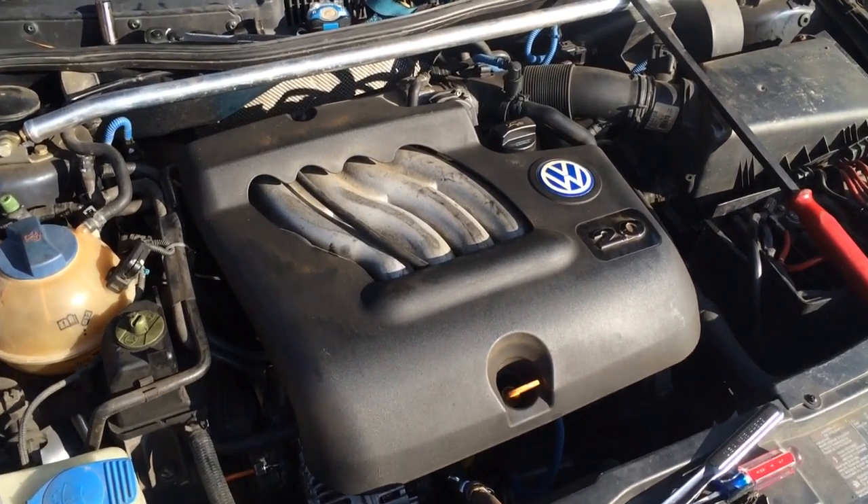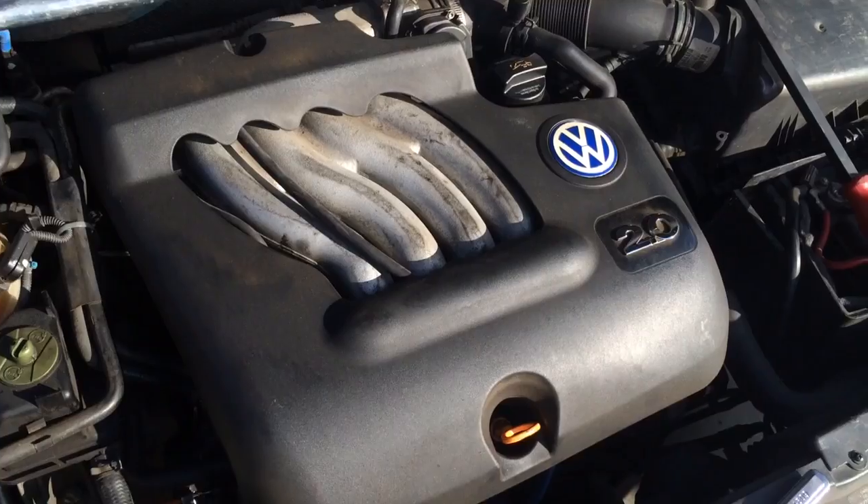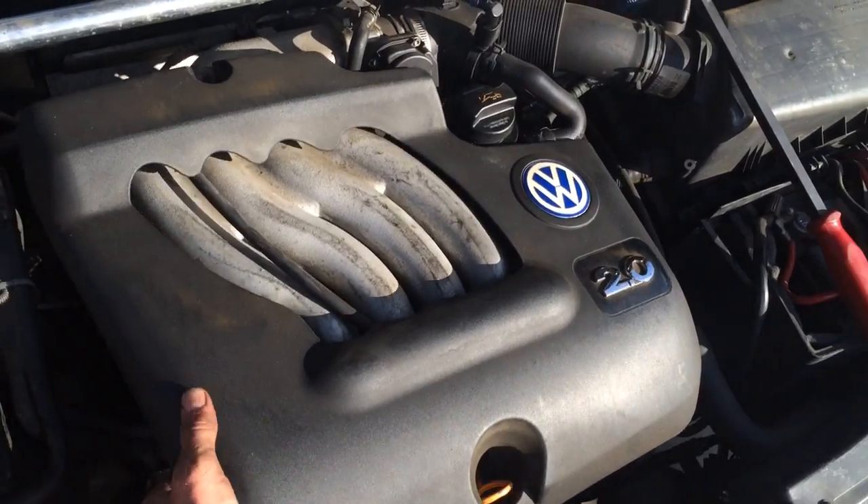This is how you change the camshaft position sensor in a 2000 Jetta. I didn't think there were any good videos on YouTube for it, so here you go.